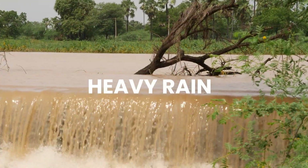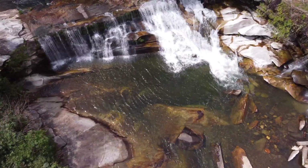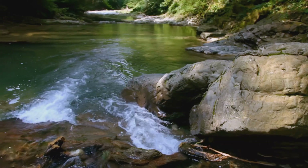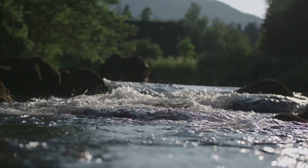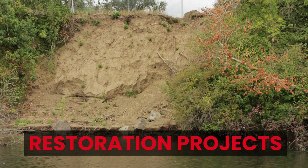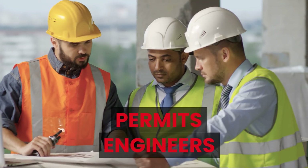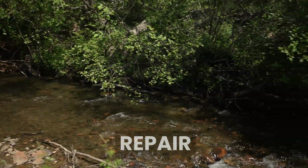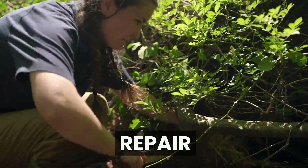Water that can't spread out during a heavy rain or moves too fast through a narrow channel. Streams are complex, but each one has a unique potential. We assess how water moves, how sediment settles, and whether the surrounding plants are helping hold it all together. For deeper issues where the stream's shape or function has changed dramatically, restoration is needed — and that means permits, engineers, and heavy equipment. This video focuses on repair: techniques that don't require permits and can be done by everyday people.